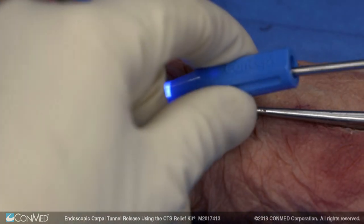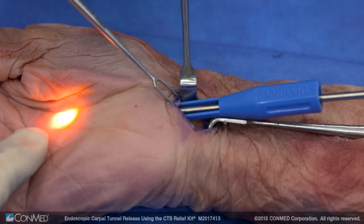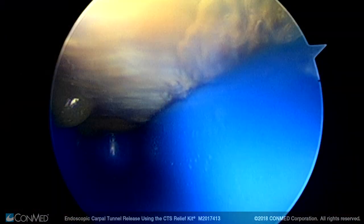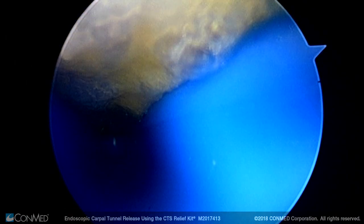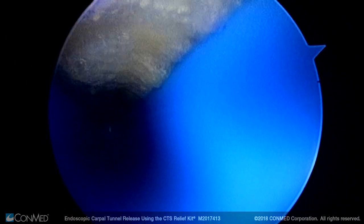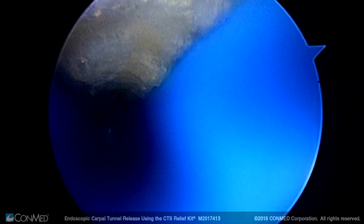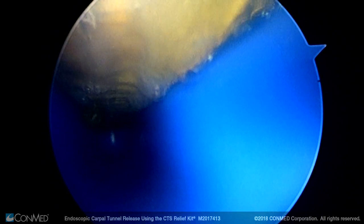The scope goes in and you will be able to visualize your ligament. You can see the light source there, so we can see the undersurface of our transverse carpal ligament through this slotted guide. We can see the origin here, the proximal aspect, and then all the way to the distal aspect of the transverse carpal ligament — and you can see that the median nerve is not in the way, so it's protected.